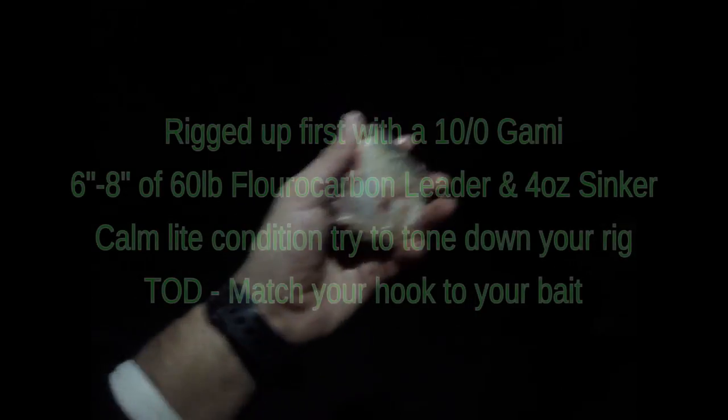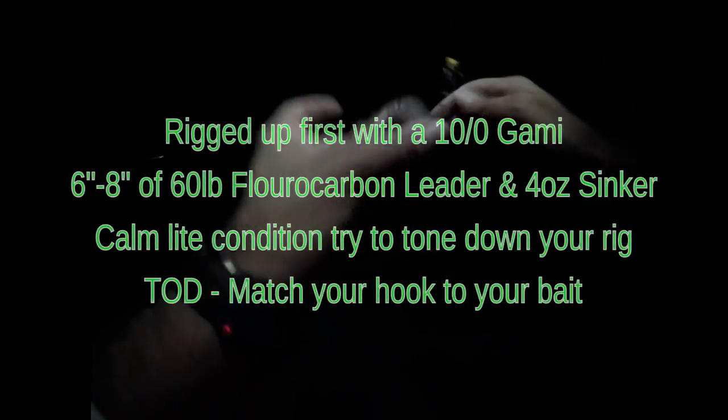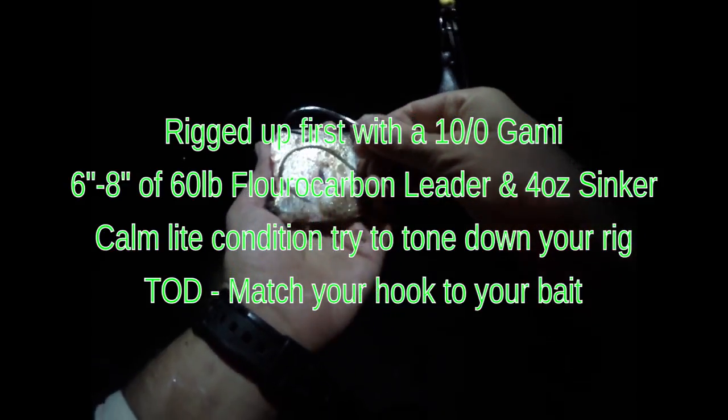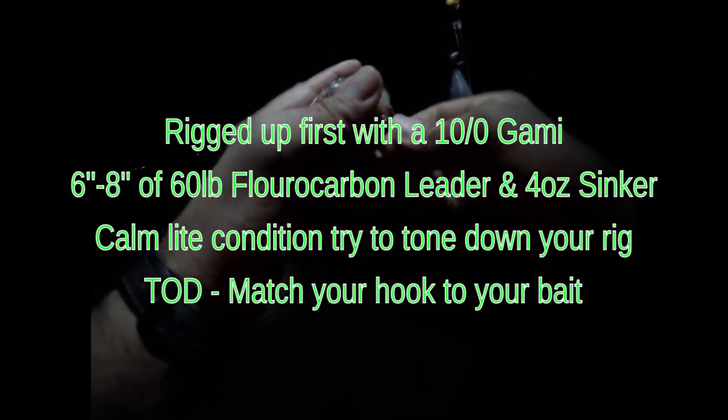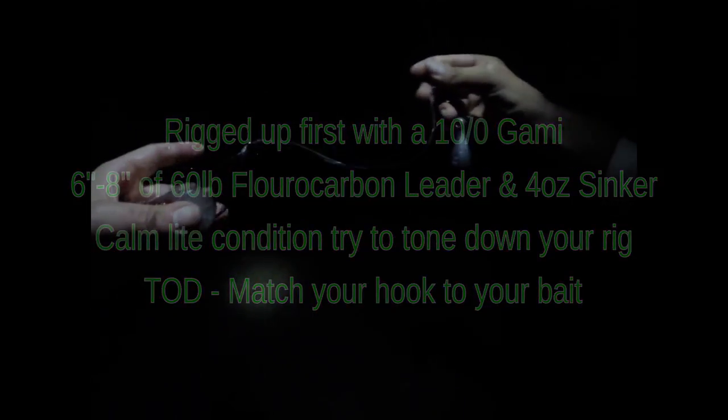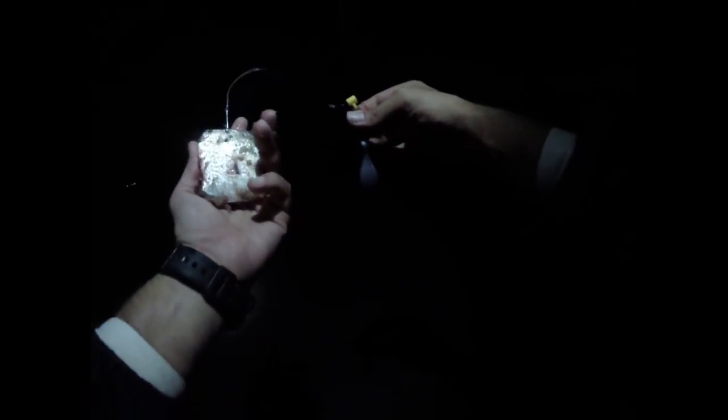This is the bunker we caught earlier. Really simple — it's a 10/0 hook, just hooked like that. We got about 60 pounds of fluorocarbon leader and a sliding rig. We'll see what happens.